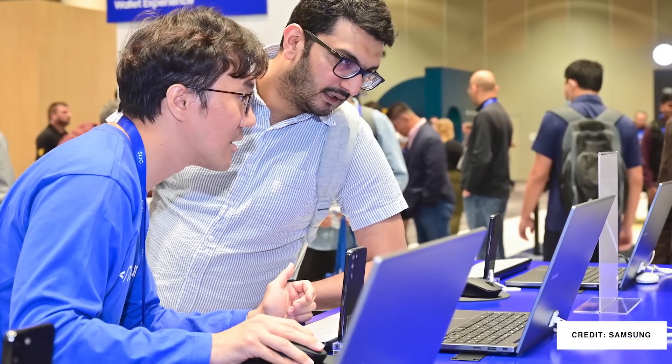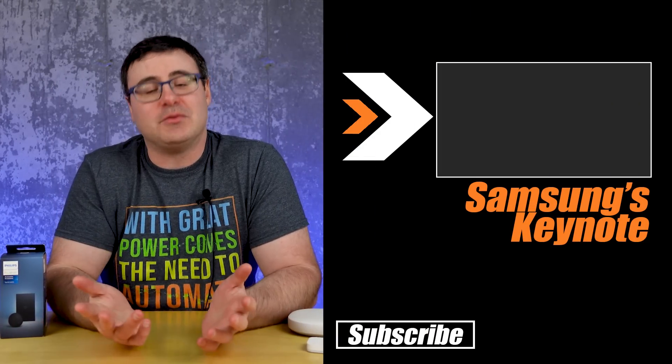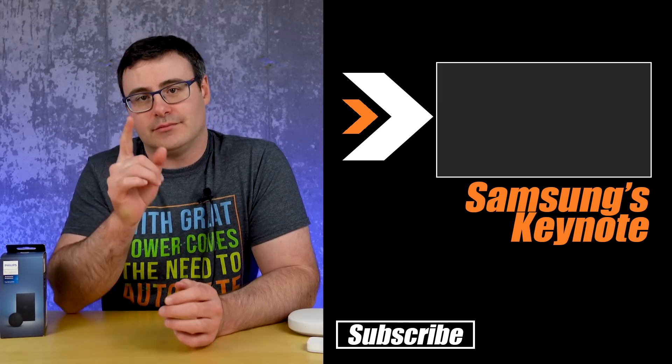If you haven't seen the Samsung Developers Conference keynote, it's definitely worth a look because there's a lot more in there that I'm not talking about today. So check that out — it's up on screen. Otherwise, thanks for watching today, and of course thanks for joining us. Don't hate. Automate.